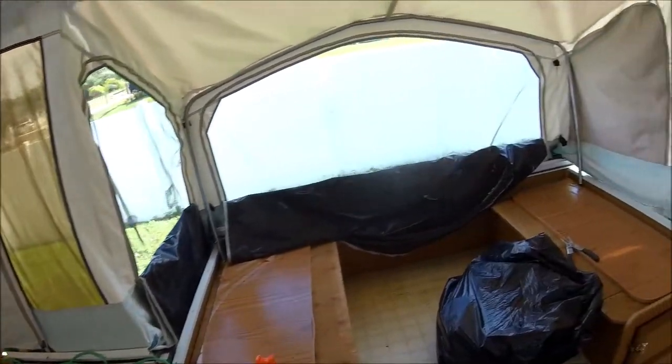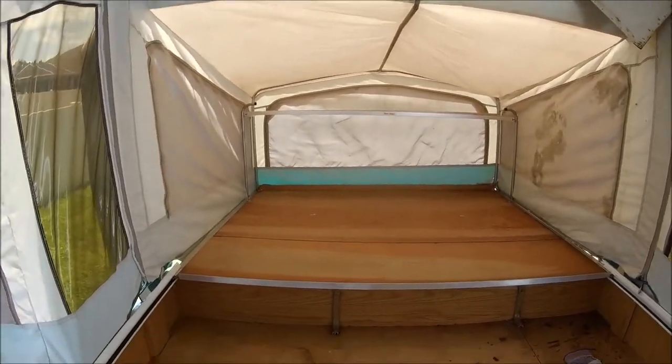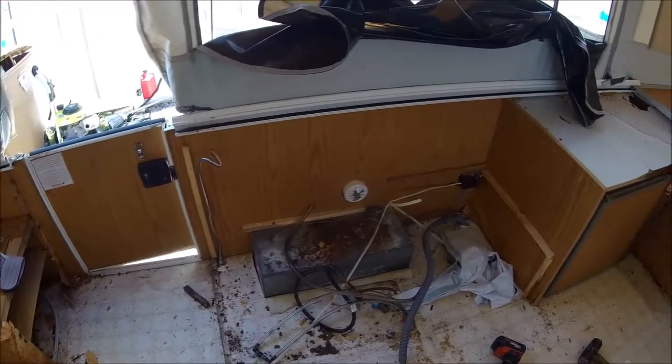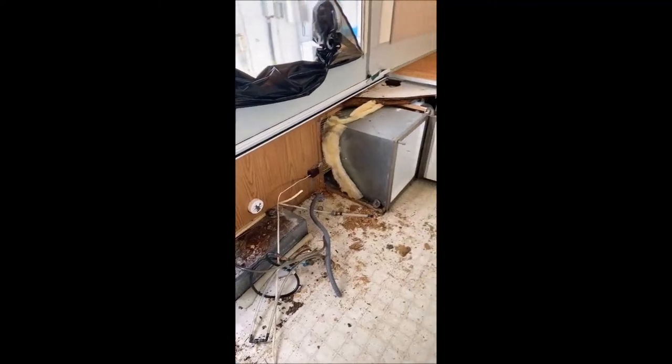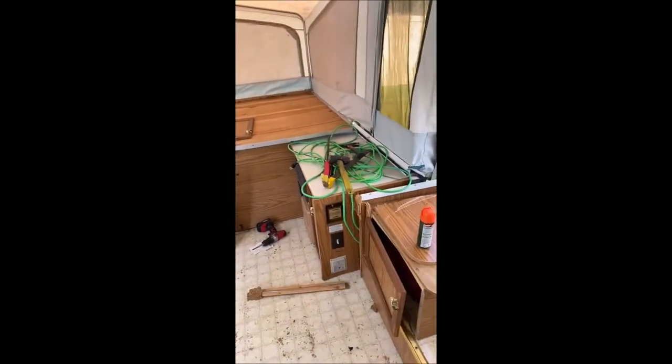Working on it, removing everything out of the pop-up — still a lot to go. Got a couple cabinets out of here, and so far I've been demoing all the cabinets that were in here, getting ready to rip out the fridge. It's looking good.